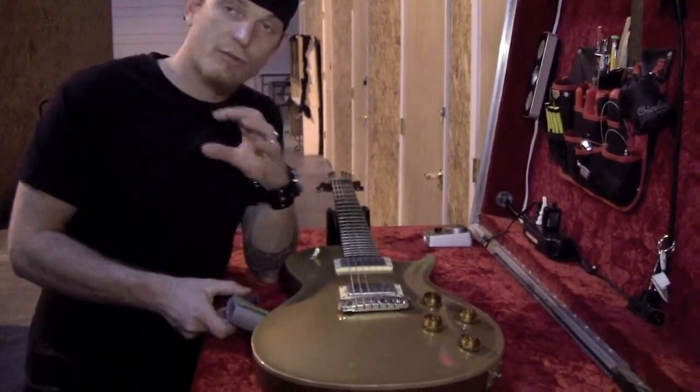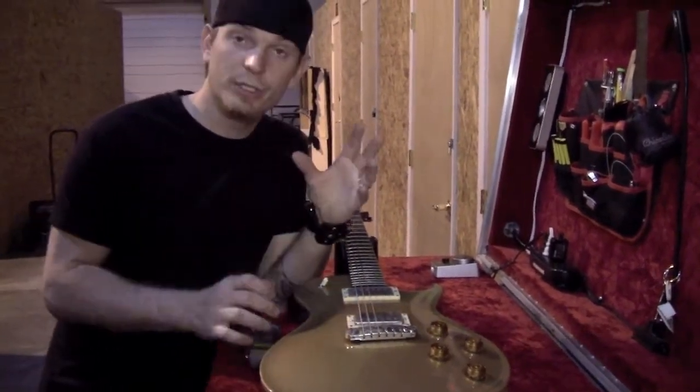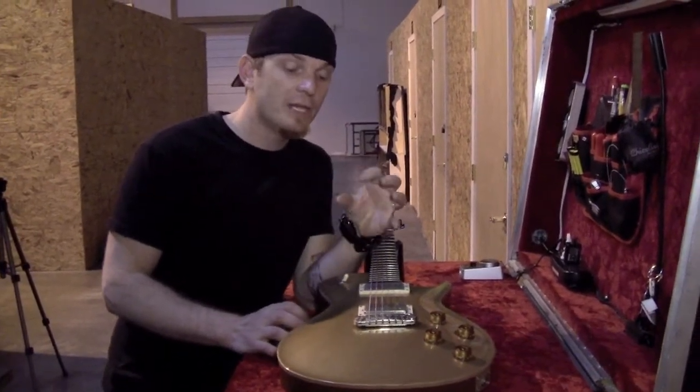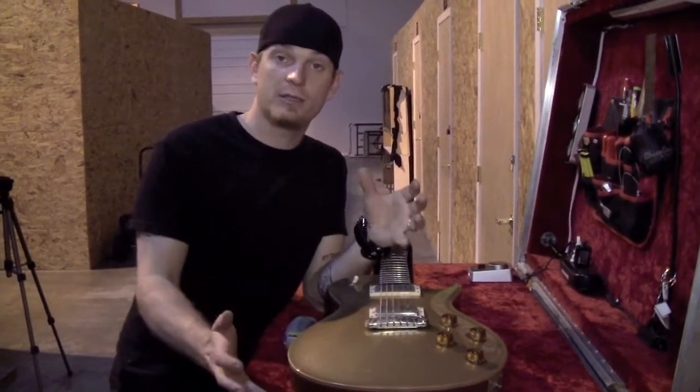You go to these extremities of weather. Sometimes you're in really cold situations, sometimes you're in hot situations — humid, dry, whatever it may be. And it's important to acclimate the guitars accordingly.